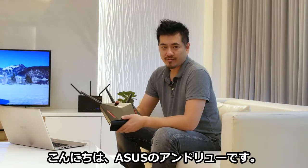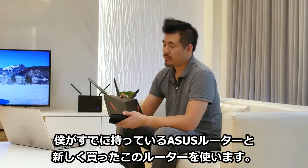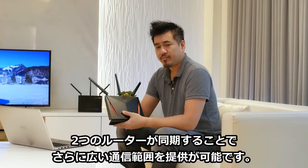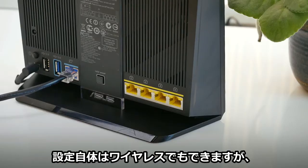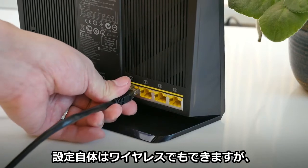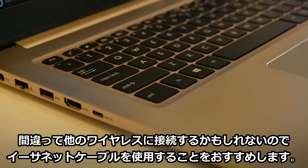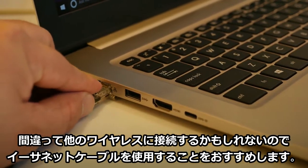Hi, this is Andrew from ASUS. Today I'm going to show you how to enable AI Mesh on my existing router and the new router so that both of them can work in tandem to extend coverage. During the setup process, it's possible to connect to the router wirelessly via Wi-Fi, although I'd suggest using an Ethernet cable to avoid connecting to the wrong hotspots inadvertently.